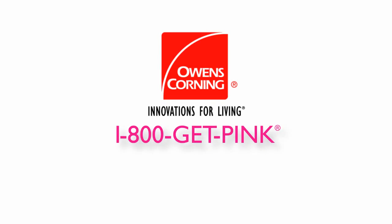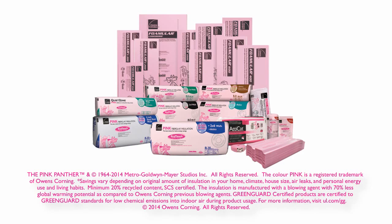Have an insulation job to do? Remember, think big. Start with a click at owenscorning.ca for more information, product tips, and links to complete how-to installation instructional videos and to find a dealer near you. Owens Corning insulation products: a great choice for home energy savings. See you next time.